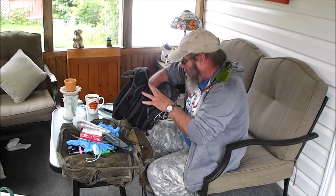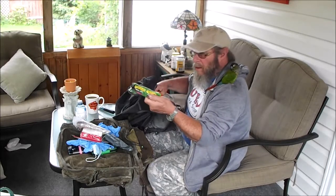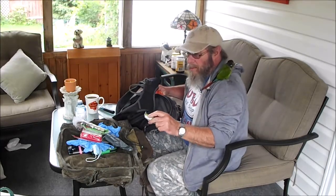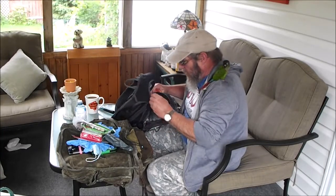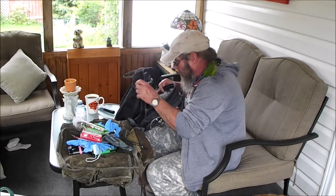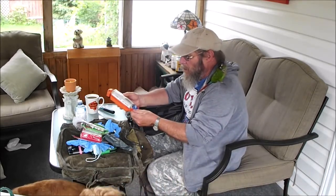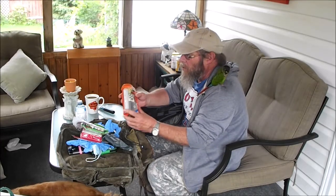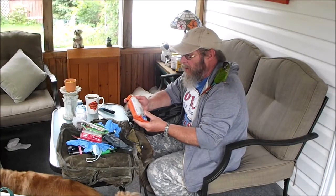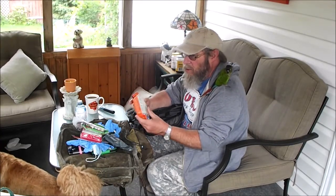More gloves. A granola bar. We'll be throwing a cup of soup in here, I think. Two granola bars, another glove. And this is a SOL — Survive Outdoors Longer kit — that I sort of souped up a bit. I did a video on it, so there's lots of extras in here.